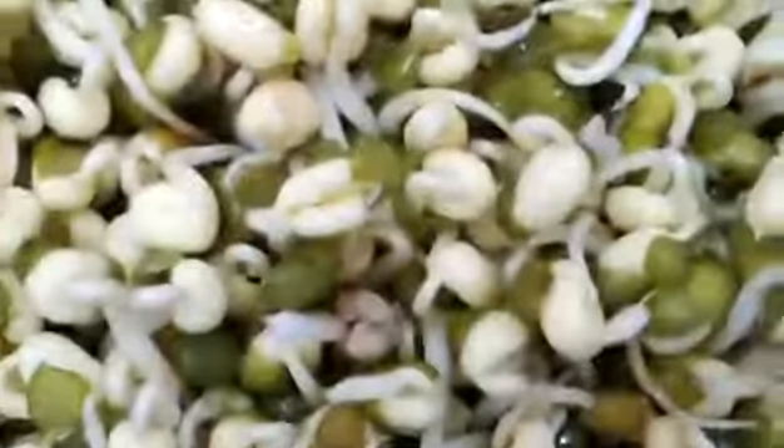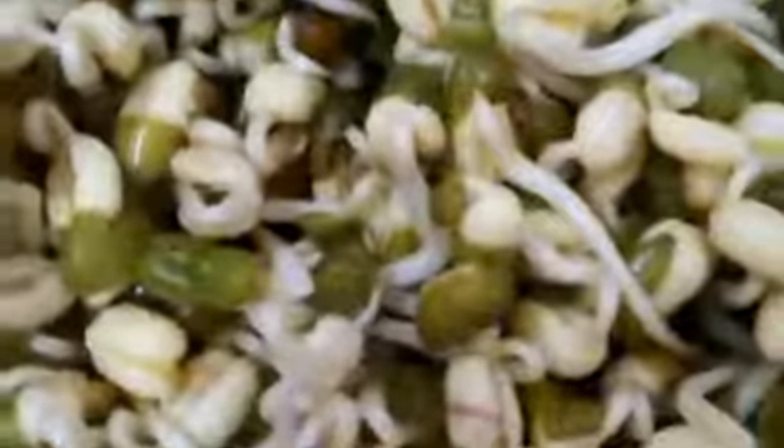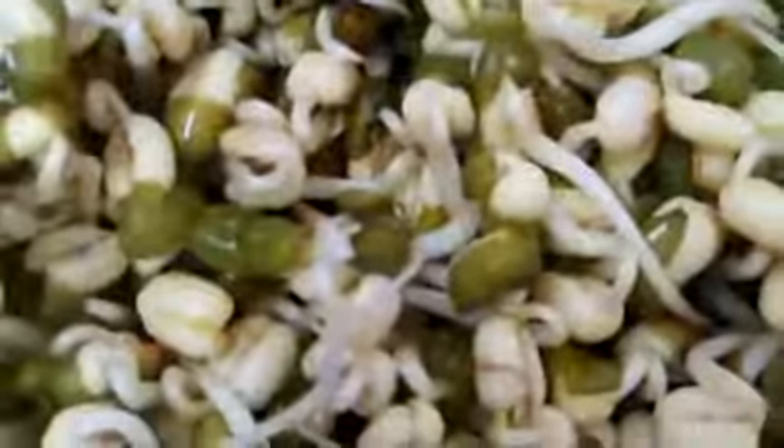Hi, good morning. This is another day. I just took it out from the dark room and opened it up. Now it looks like this. I will change the water the same again, to a level where it is just above the surface and the roots actually connect to the water a little bit.